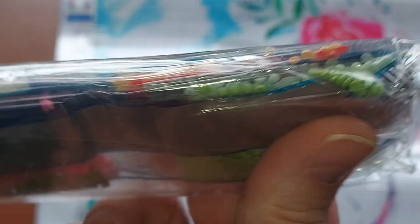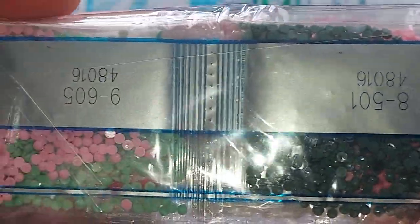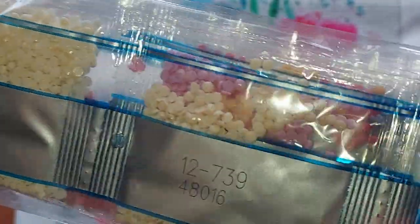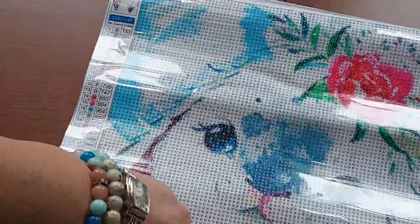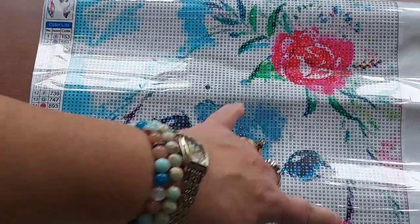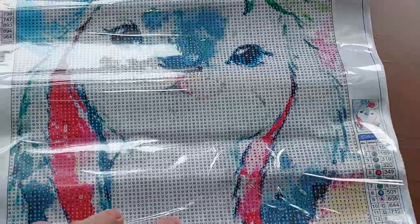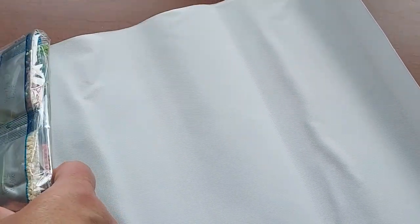There's a whole bunch of color blocking where all the white is. These are adorable — I can't wait to show these to my sister.